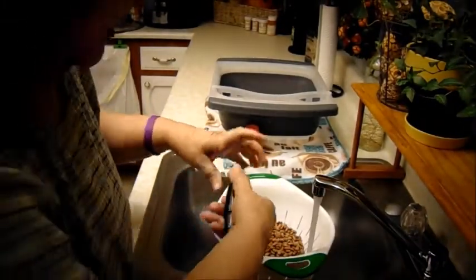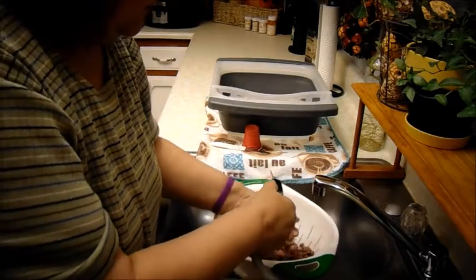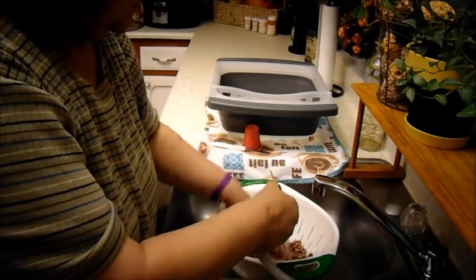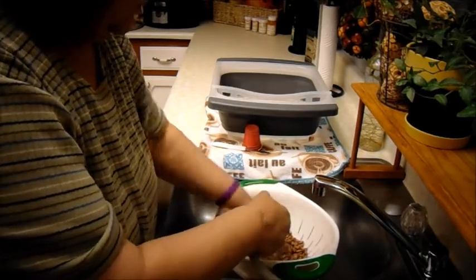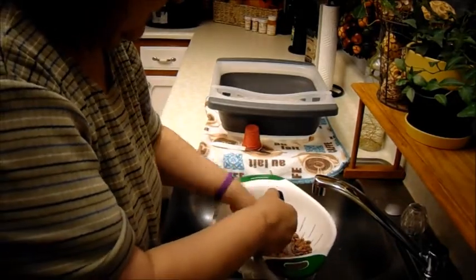Hey everybody, it's Triple G's and I'm going to make pinto beans in my slow cooker for tomorrow's dinner. First thing I'm going to do is bring you guys here — don't mind my sink with my dishes, I just got done eating dinner. I'm going to rinse my pinto beans so you guys can see it. Now I can rinse my beans good.